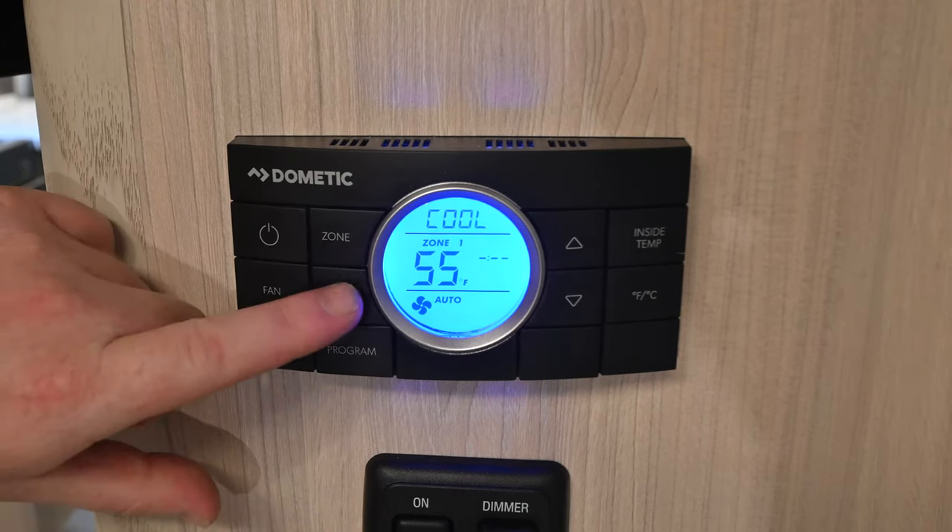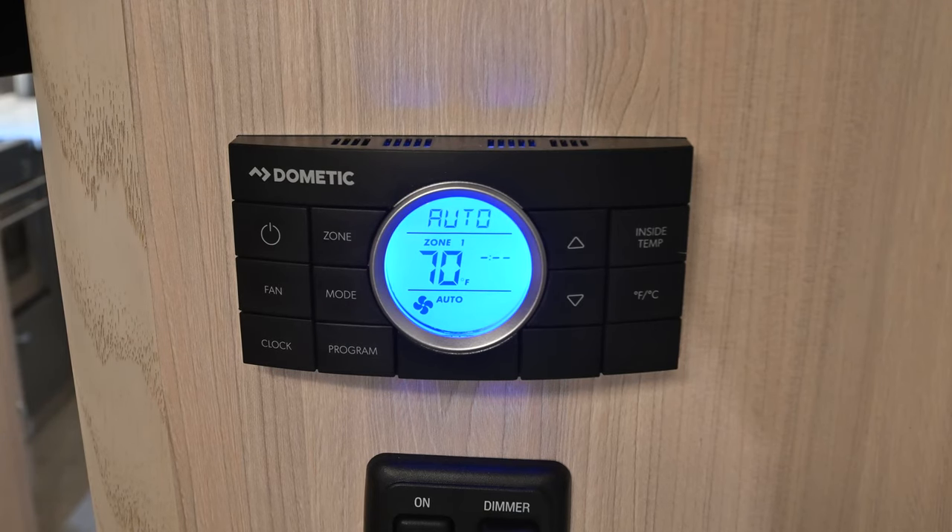By mode, we're going to have another auto across the top. That auto is going to automatically switch between the air conditioner and the heat pump depending on your ambient temperature and the target temperature you've got set on the control panel.